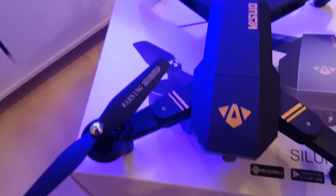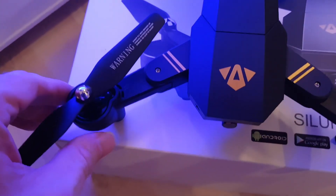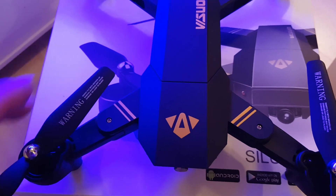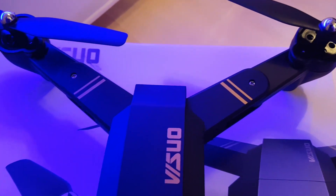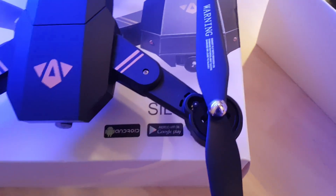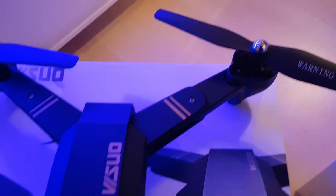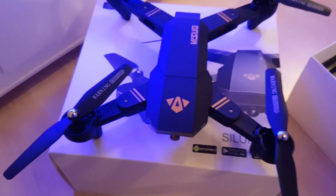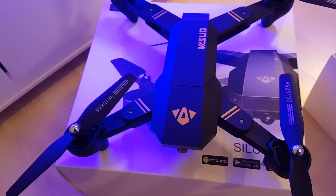Let's have a look at it folded out. The front arms fold out first and then you fold the rear ones out and they click into place really nicely - very positive action. It's a nice sliding action, it's not flimsy, doesn't feel fragile at all, it feels really strong. I like the idea that in a crash these arms will probably fold back so nothing's going to snap. There are plenty of spare parts available for these and they're cheap enough as well. I think it's going to be a really good drone to practice on - really good for a beginner. You get a lot of quad for your money.